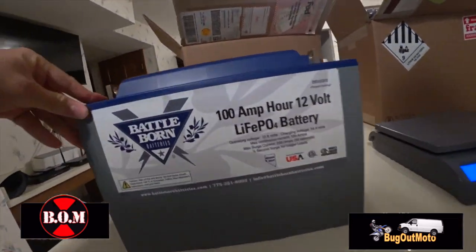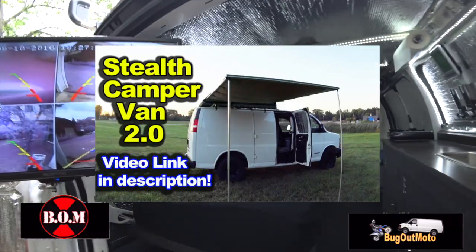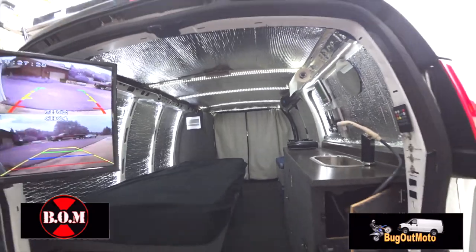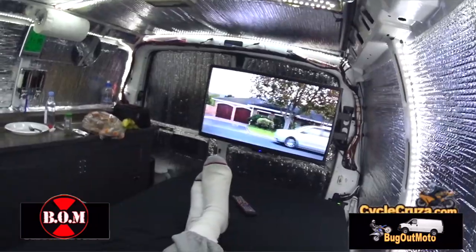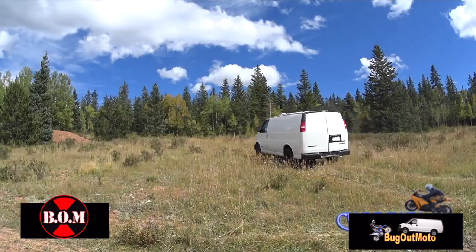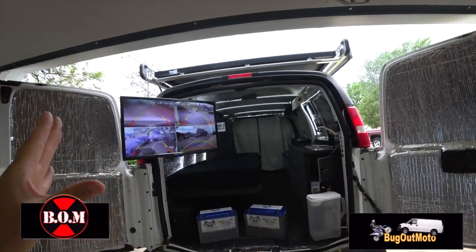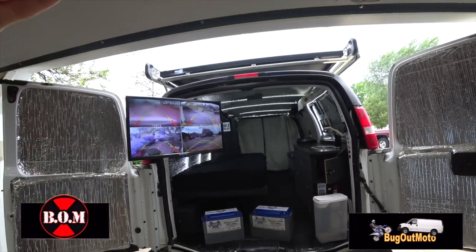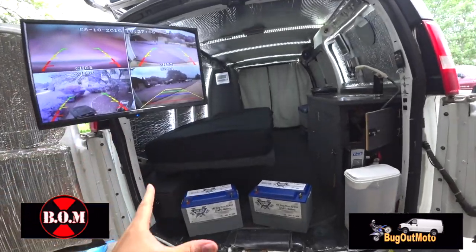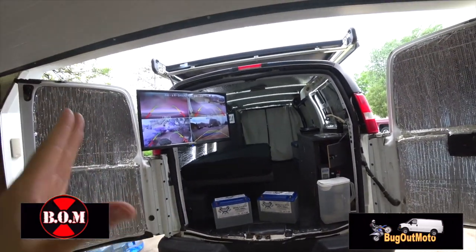I got some new batteries. For those of you who haven't seen the tour of my bug out moto van, I'll include that video link in the description and comment section. I designed this van as a camper van to live out of with my motorcycle inside, to keep the motorcycle safe and travel across the country comfortably. This was a super cheap build — less than ten thousand dollars including the van. I've been waiting for these new batteries; this is what's been holding me up on my trip.